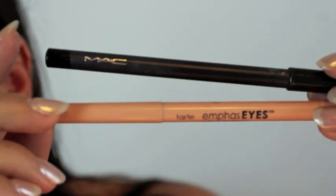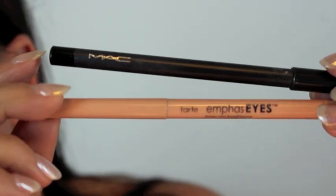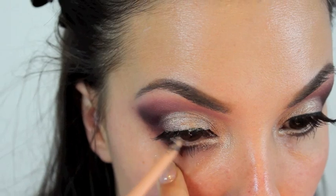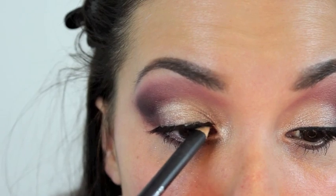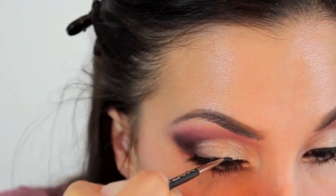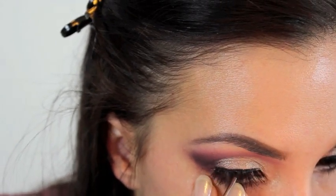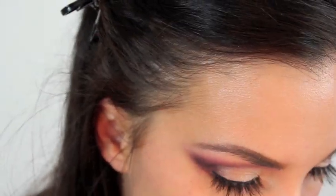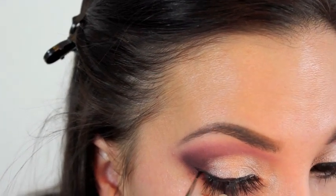For eyeliners I'm using MAC's Smolder and Tarte's Emphasize Eyes. The Emphasize Eyes I'm putting on the waterline on the bottom - this is a nude color. Then I'm using MAC's Smolder, which is black, on my upper lash line. Then I'm using a gel liner to line my upper lash line into a cat eye - this is the L'Oreal Infallible gel eyeliner, which I absolutely love. It's super creamy and easy to use.